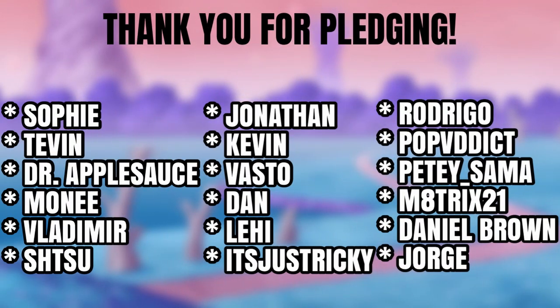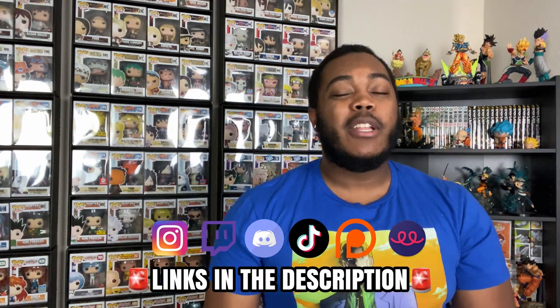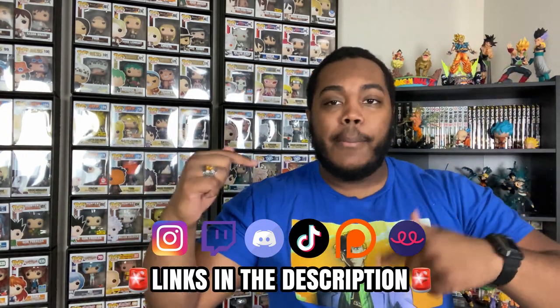Shout out to my Patreon pledges for financially holding it down over there — I highly appreciate what you guys are doing. Shout out to Notification Squad for hitting that bell and showing up when the video comes out. If you are new to the channel and haven't already, go ahead and hit that subscribe button if you like anime content, Funko Pop content, anime merch content, and manga content. Also, follow me on my other social media accounts — links in the description, along with my Patreon and my Teespring where I have some dope merch.